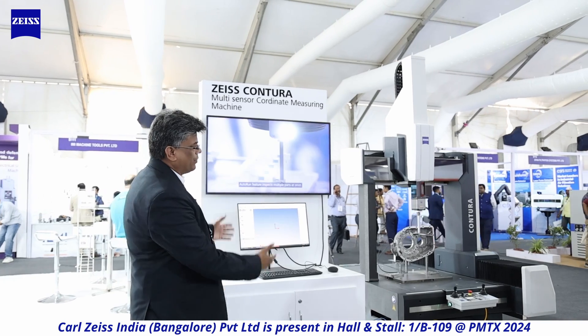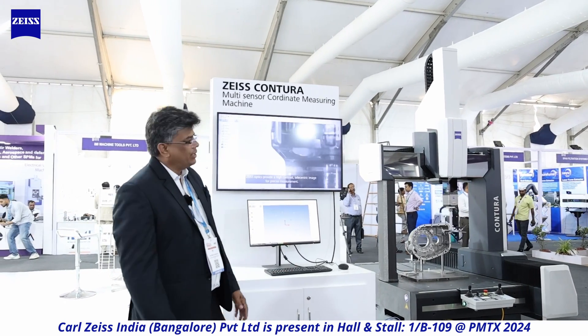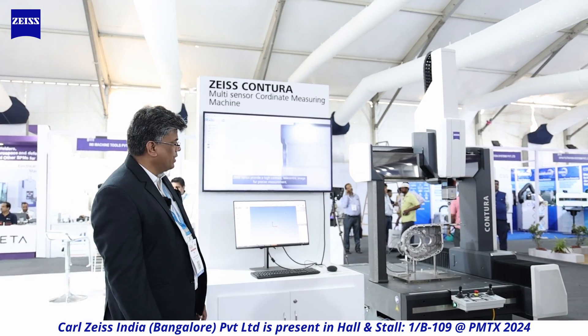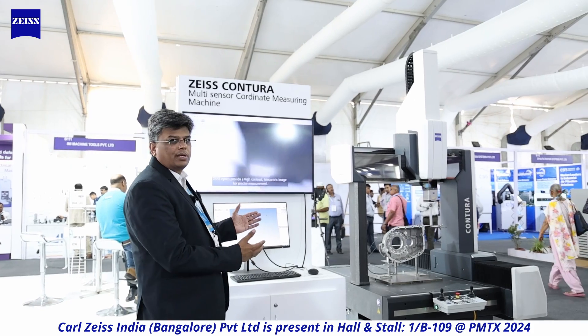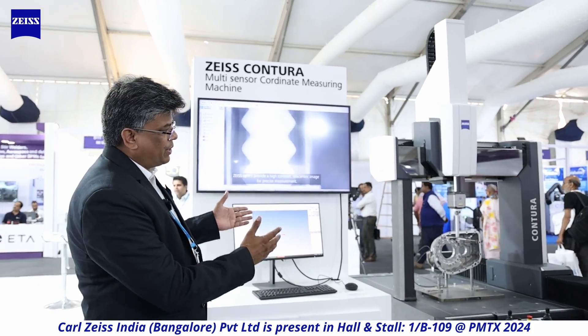I'll take you around the stall in the next few minutes. First is our flagship machine, the Contura CMM7106. A key point about this machine is that it is Make in India — these machines are made at our factory in Bangalore at our Bhomasandra facility, making this a product from India.